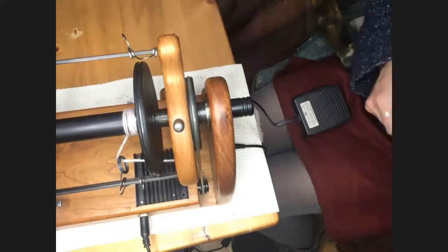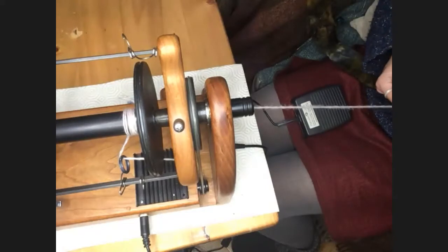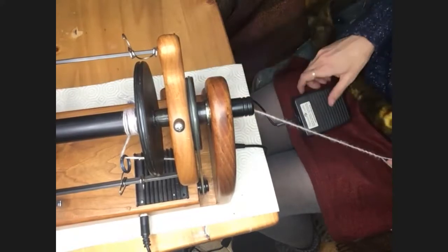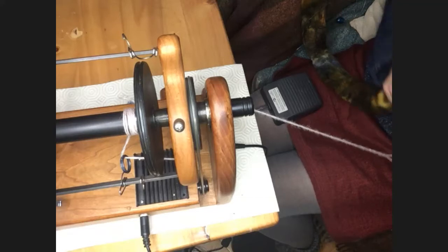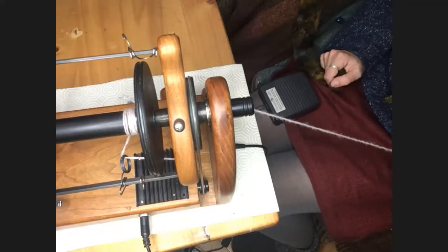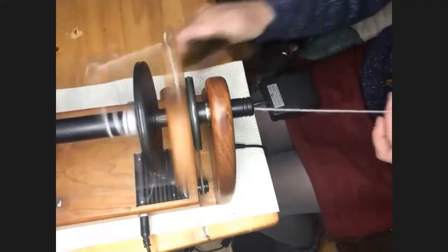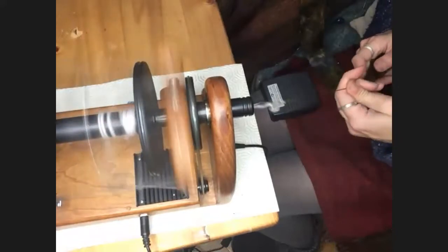I'm going to spin a little bit, because one of the things you get with e-spinners compared to treadle spinners is more noise from the motor. Mine I think is one of the noisier Hansons out there. Yours, Dawn, I think is quieter than mine despite being older, probably because mine's been used far more. Jill's is quieter too — I think I've got a bit of a lemon. We've got too much tension on there.